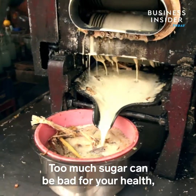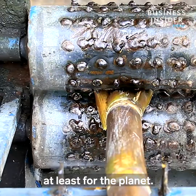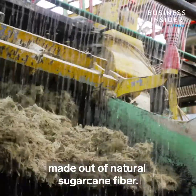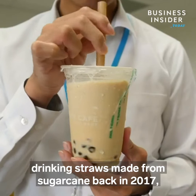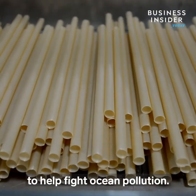Too much sugar can be bad for your health, but too much sugarcane? Well, just the opposite, at least for the planet. A handful of companies are making eco-friendly products made out of natural sugarcane fiber. Taiwanese startup Jiu Tien Cleantech started developing drinking straws made from sugarcane back in 2017 to help fight ocean pollution.